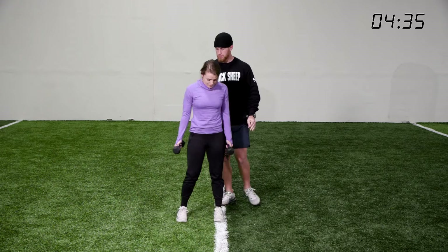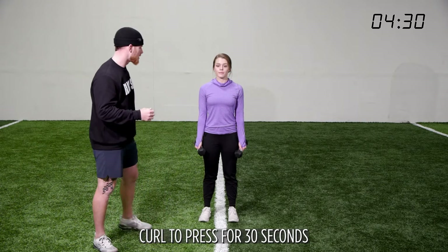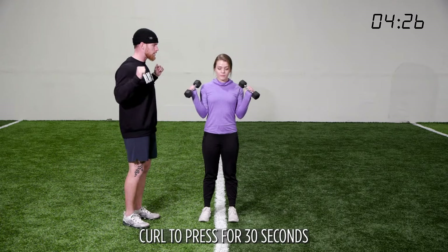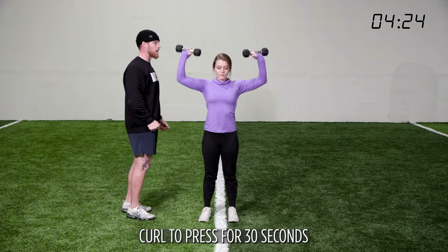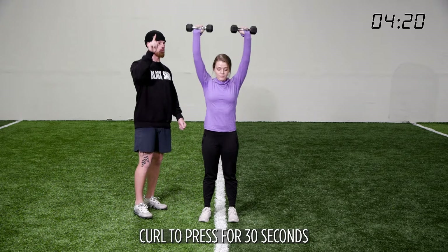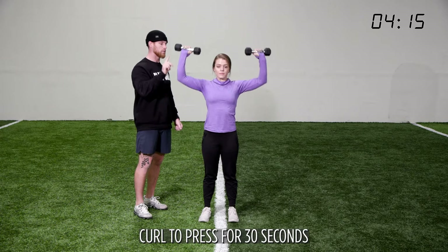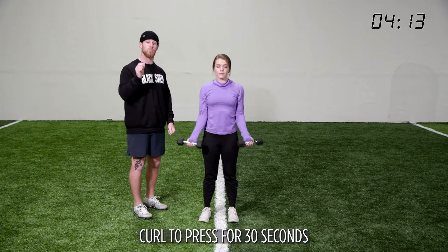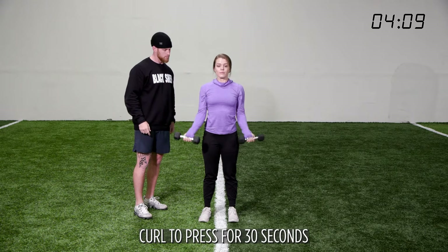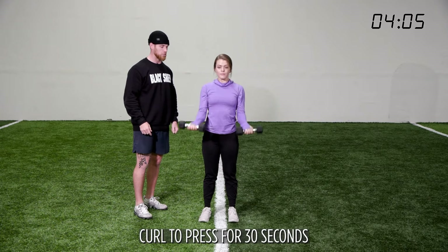Good job. Our next exercise is a curl to press for 30 seconds. Pinkies forward — we're going to curl, rotate, and press, then go down, rotate, and curl down. Up, rotate, press, down, rotate, down. Try to go a heavier weight than you did the week before. Add some intent and passion behind the movement to actually make a change.